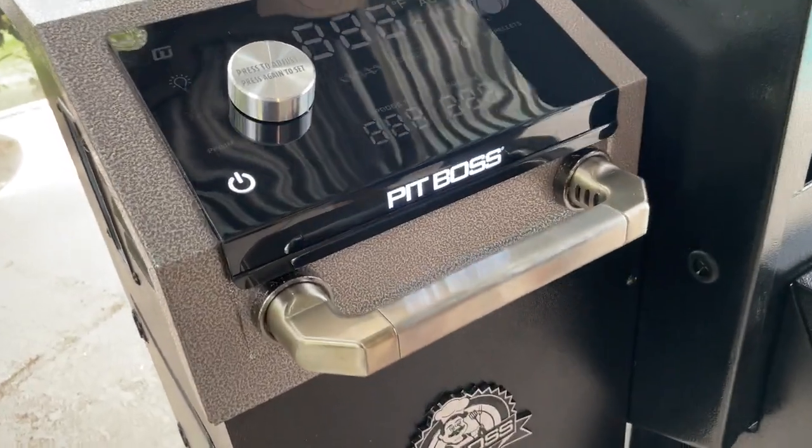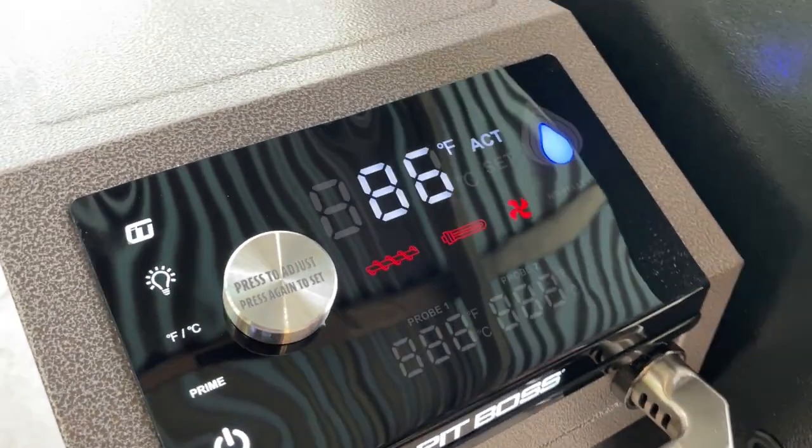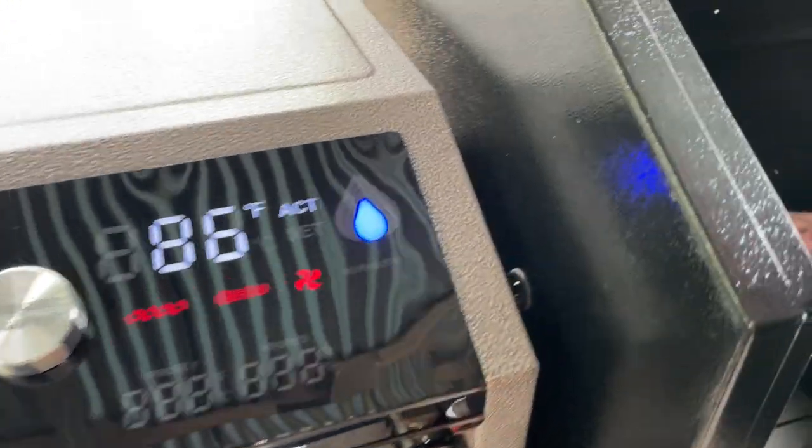This is just upping our game and expanding our kitchen, if you will. So this is a necessary step anytime you get a smoker — just like with a griddle, how we have to do the seasoning process, we also have the burn-off. This is just going to burn off any residue, any oils they use for shipping and packing to make sure it doesn't rust. That process takes about 30 minutes, so we're just going to jump right in and show you. This shouldn't be that long of a video.